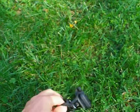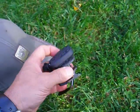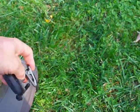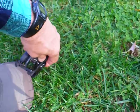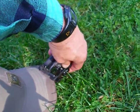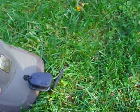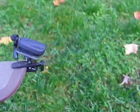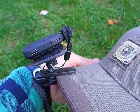I want to take my hat off and mount it so you can see how this works. You just simply clip it on the brim, and there you go. You can see how this thing sits up there, and you can point it up or down. It's light as a feather — you don't even know you have it on.